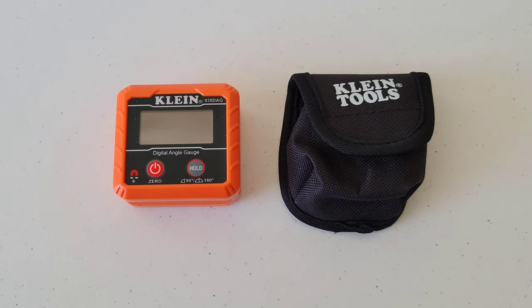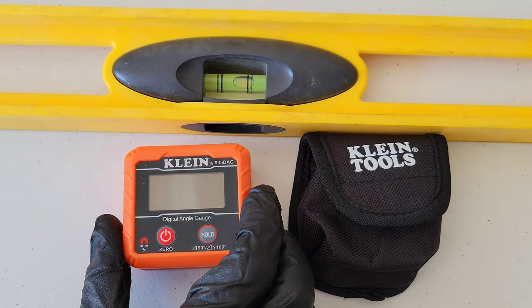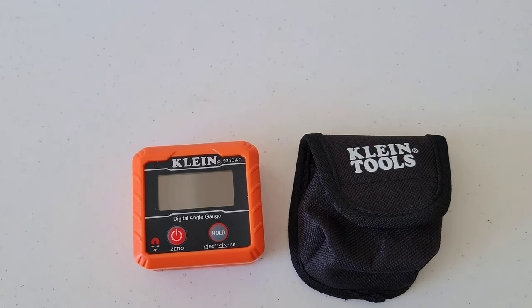Let me read through the instructions and I'll be back and we'll test this out and see how well it works. We'll put it up against a traditional level here just to compare the two together.